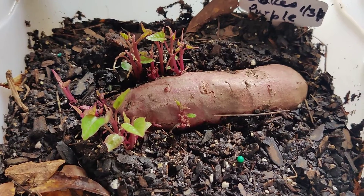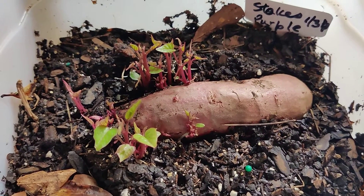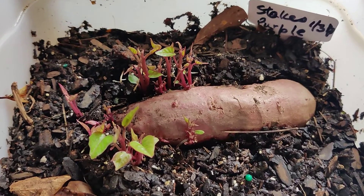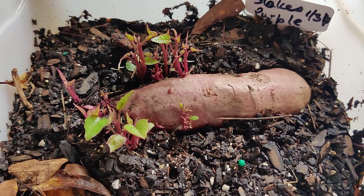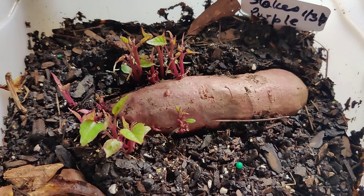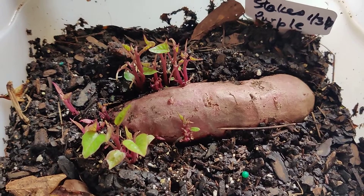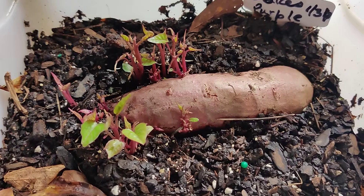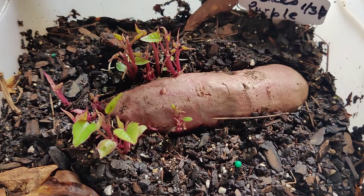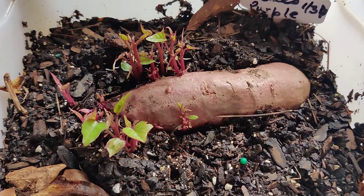Don't dunk the water in — use a spray bottle, because you don't want to drown the potato and have it rotting due to too much water in the container. Of course, I do have holes in the container to get rid of any excess water. Another thing I do is keep the lights on it — I have it inside with grow lights.